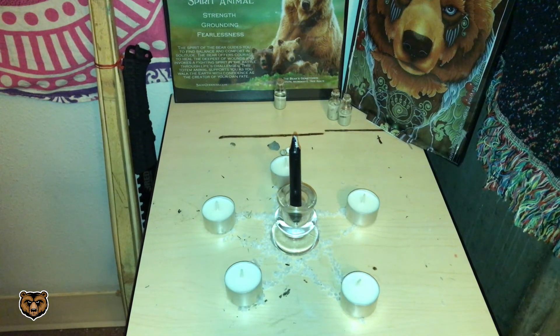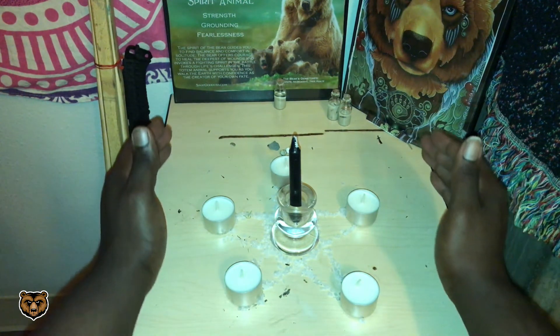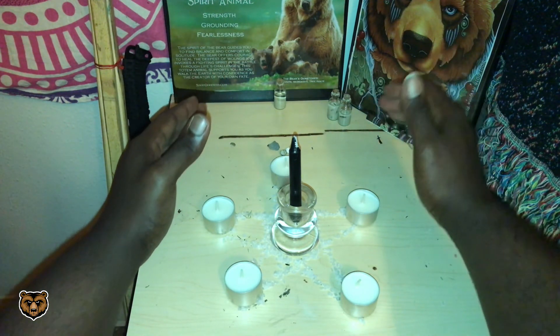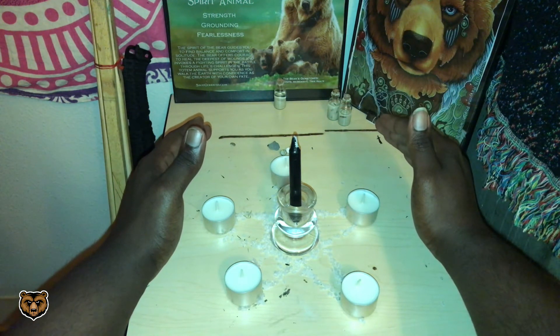Now, place the black candle in the middle of your pentagram. Before you light it, this is the most important part of this spell — the energy you put into it. Take your hands and start at the base to create a dome, side to side, projecting the energy from your hands. Do this for about one to three minutes.